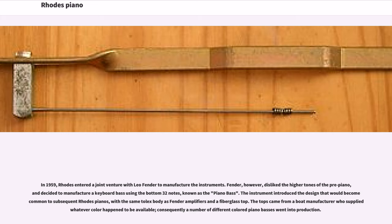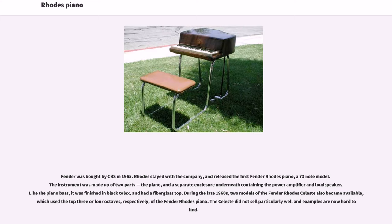In 1959, Rhodes entered a joint venture with Leo Fender to manufacture the instruments. Fender, however, disliked the higher tones of the pre-piano and decided to manufacture a keyboard bass using the bottom 32 notes, known as the piano bass. The instrument introduced the design that would become common to subsequent Rhodes pianos, with the same tolex body as Fender amplifiers and a fiberglass top. The tops came from a boat manufacturer who supplied whatever color happened to be available, so a number of different colored piano basses went into production.